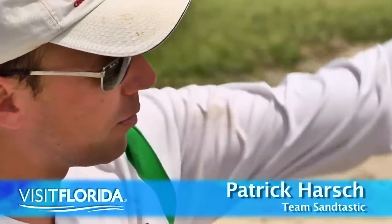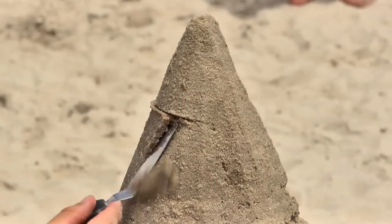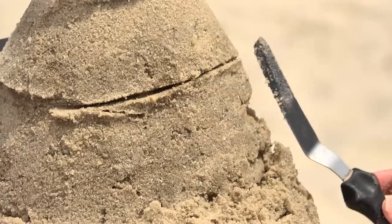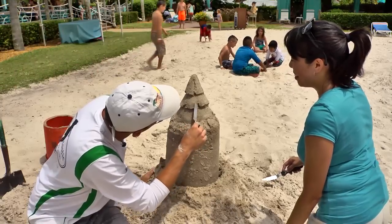When you're doing a sand sculpture, once you get it all packed up, you start at the top and work your way to the bottom. When you're cutting, you don't really jab it in — you're just kind of dragging it. A lot of it's called a V-cut: you come back that way, and two cuts can make up that one cut.